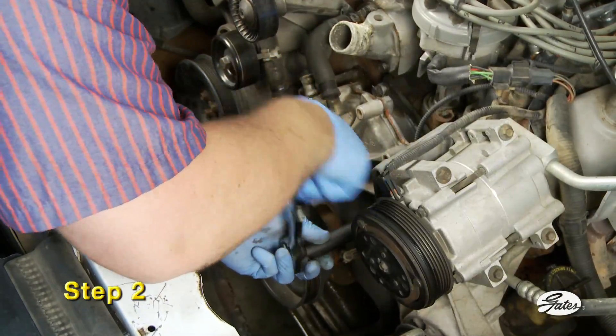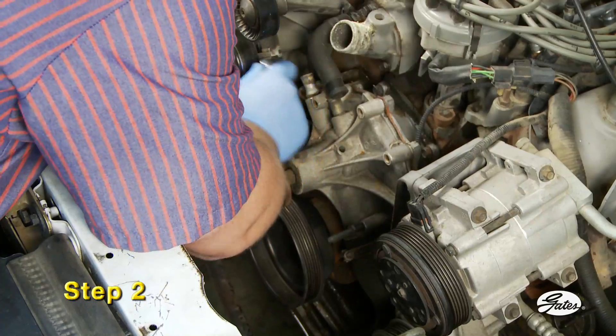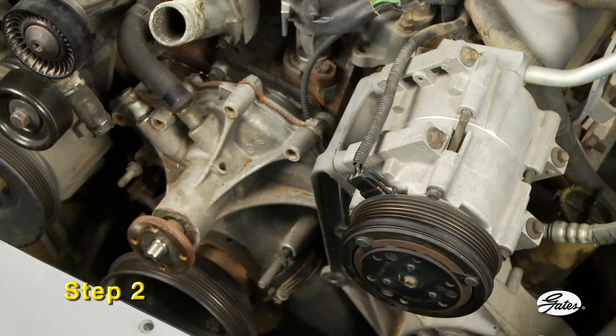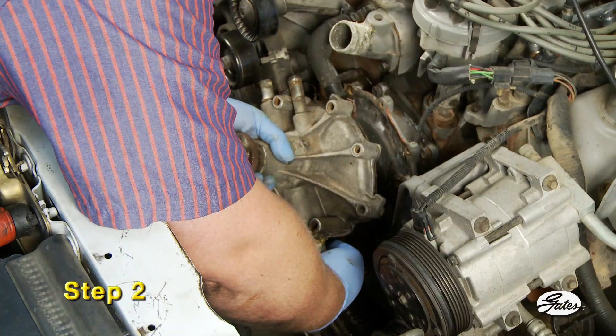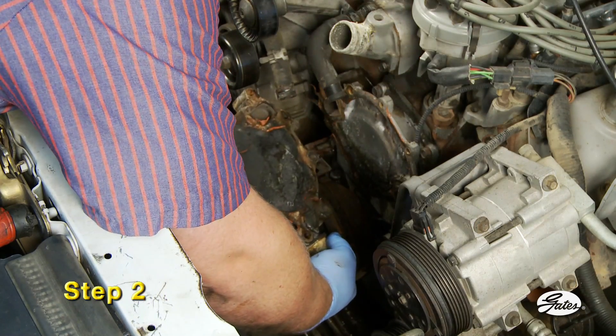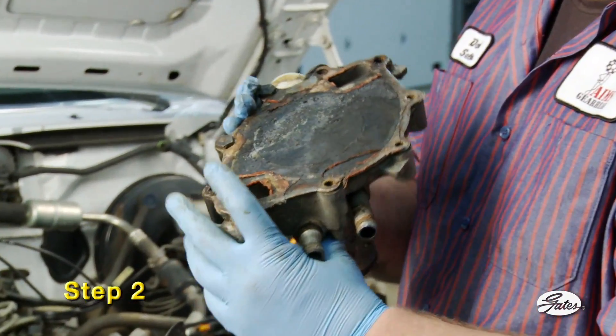Step 2: Remove the old water pump by removing the bolts in a crisscross pattern. Note the position of any bolts with thread sealer, since that bolt may screw all the way into an open water jacket. Examine the old pump to determine the condition of the impeller and housing. Broken or missing vanes on plastic impellers may have settled into the bottom of the engine block and may need to be retrieved.